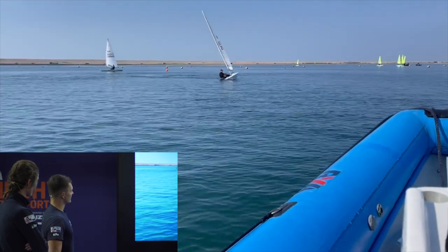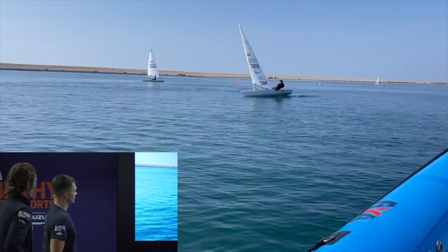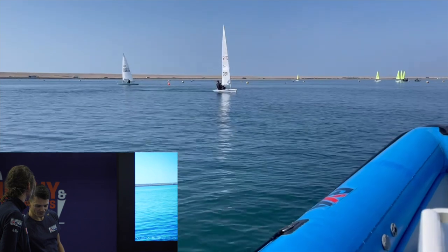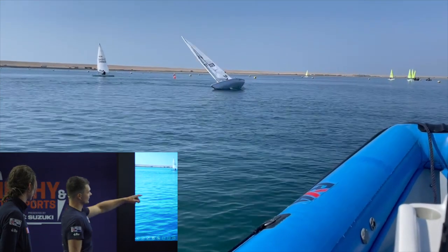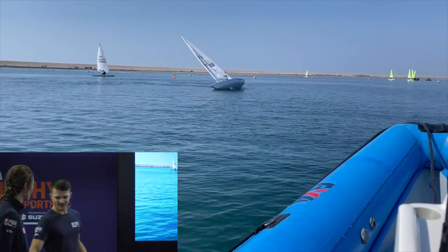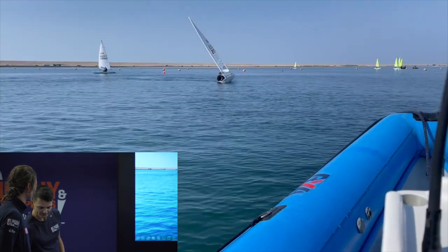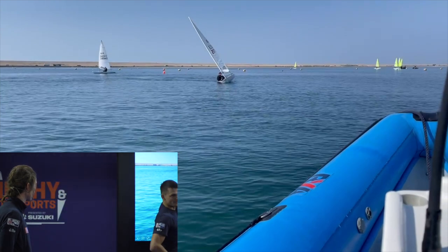Here we've got another few examples of some roll tacks. The key thing when roll tacking is to make sure that when we are tacking and we get to this stage, we're not waiting in the middle of the boat for the wind to blow us over. When we go into the tack we want to make sure our body weight is far enough on this side that the boat naturally wants to tip on top of you.